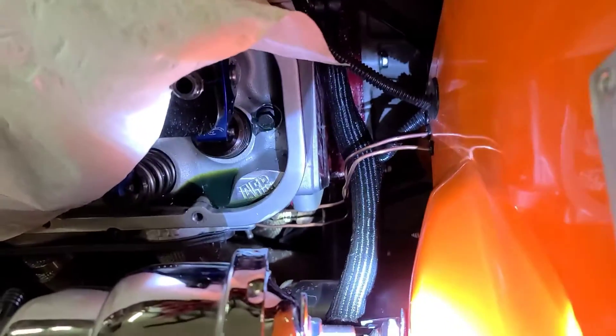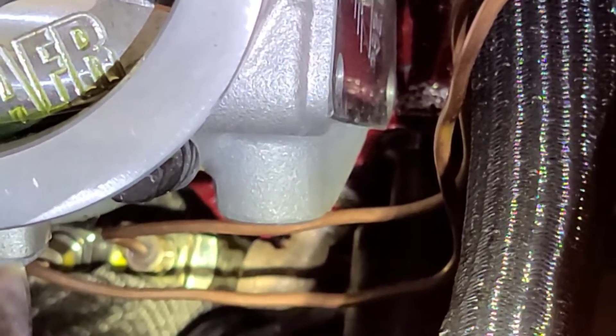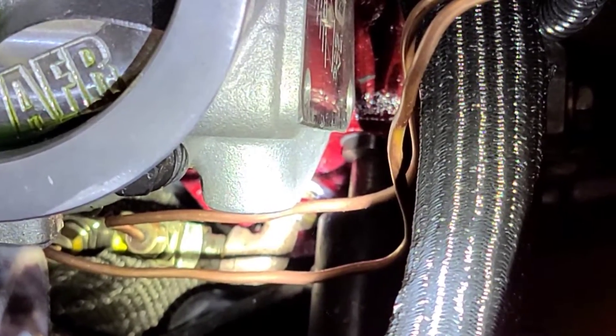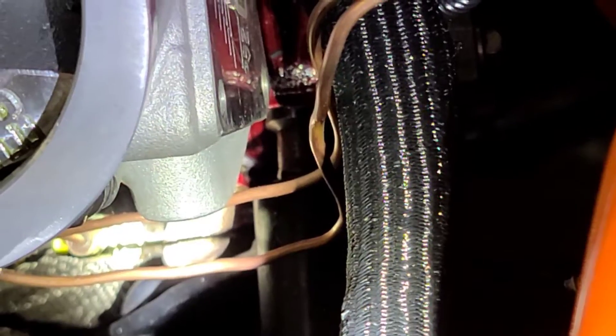When I was doing the starter I looked up there and noticed — yeah, you can see the oil on top of the nut there for the oil line. So I've got to take that back off, which means I'll have to take the Z-bar off to get in there. That's not gonna be fun.